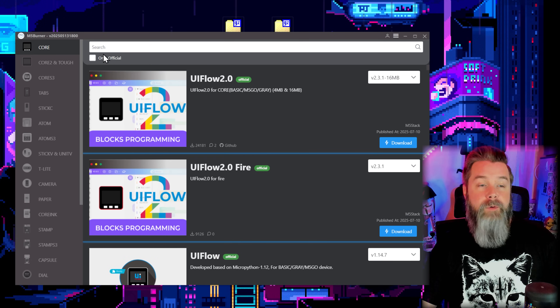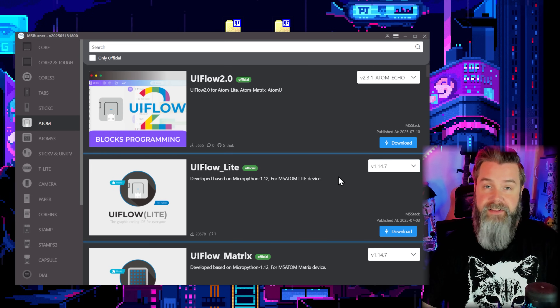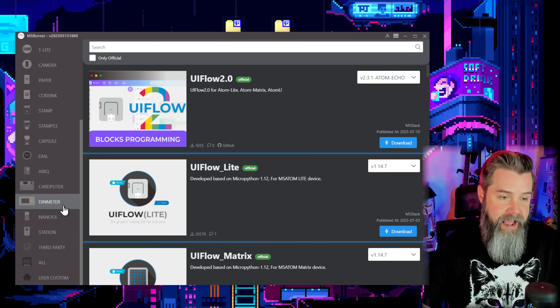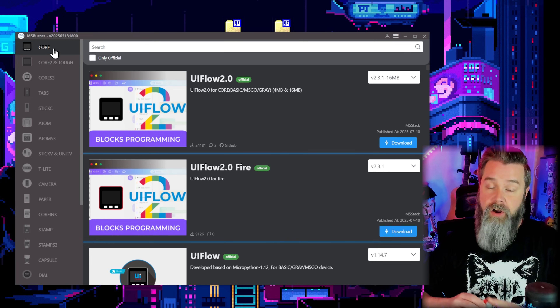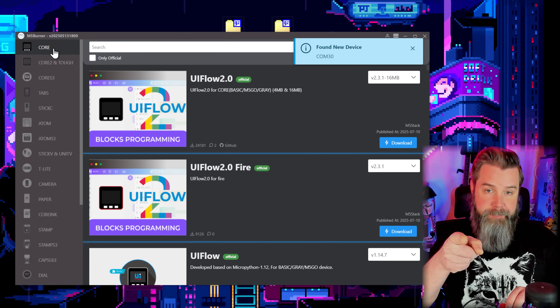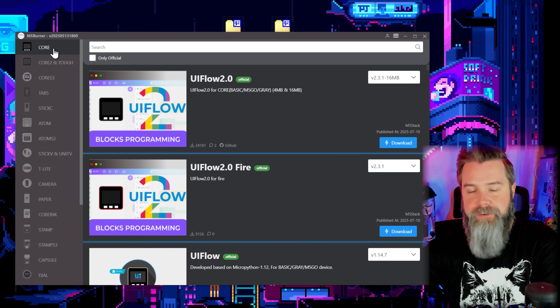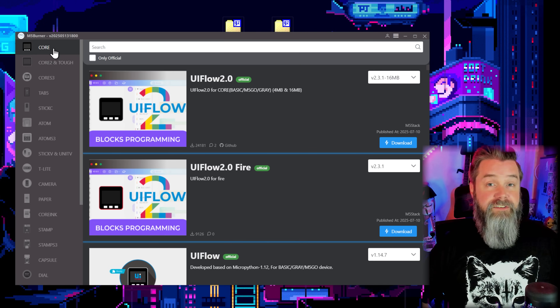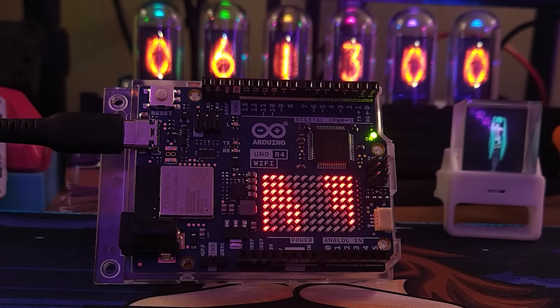Once we're in here, we want to go through and pick our device. This is the Core, but I also showed you earlier the Atom — you can select the Atom and flash to that. You can go to CardPuter and flash to that as well. It's really, really easy. Just make sure you select the proper device. I'm going to go ahead and plug my device in because it's going to show up in the corner — boom, COM 30. So now we know what COM port we're plugged into. It's very important because I have flashed all sorts of firmware to the wrong devices, and it sucks. Make sure you have the right device selected.